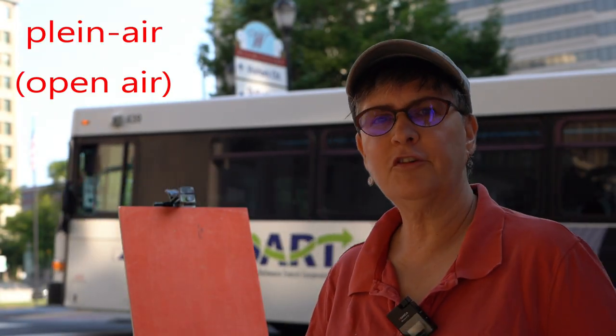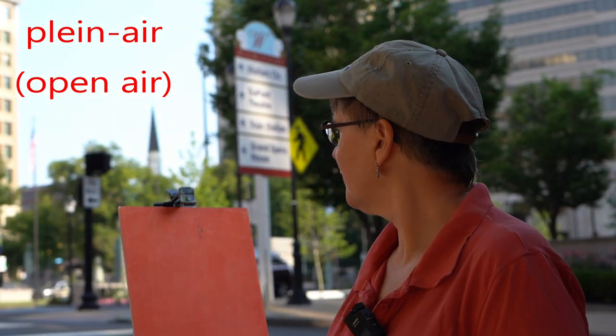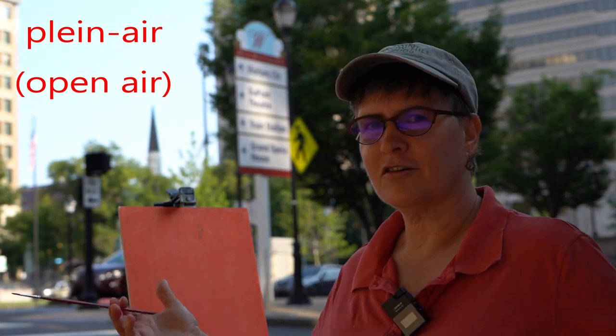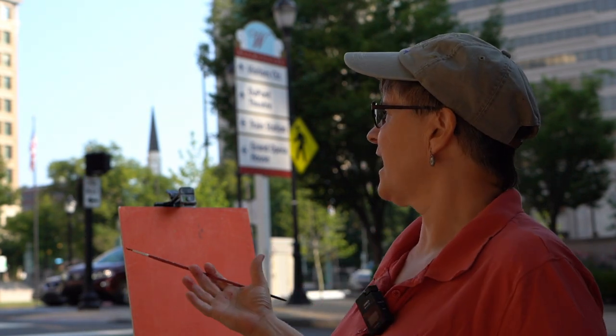I'm Sarah Baptist. I'm an urban landscape painter. I love to do plein air. Noises like that bus are part of the action. I love to be on location. The sights and the sounds become part of the painting and part of the experience. That's part of what I love doing.